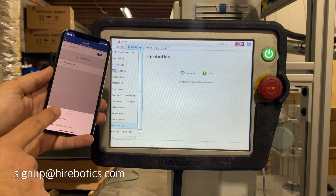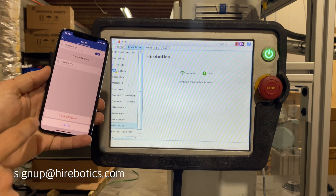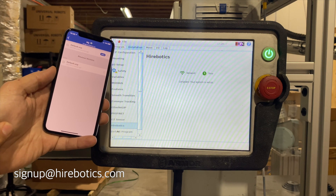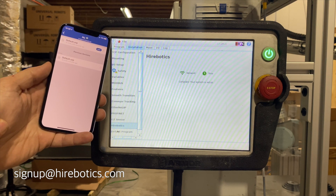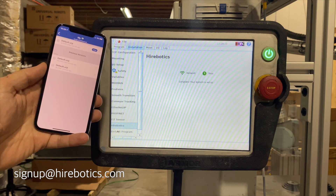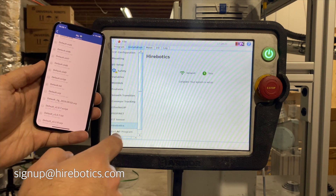We're excited about sharing these capabilities with you. Expect to see more of our cloud capabilities in the near future. To get access, send an email to signup at hirebotics.com. We'd love to get your thoughts and feedback.